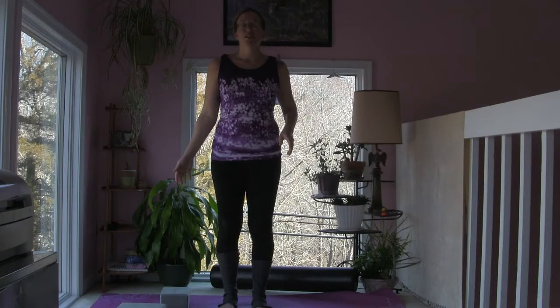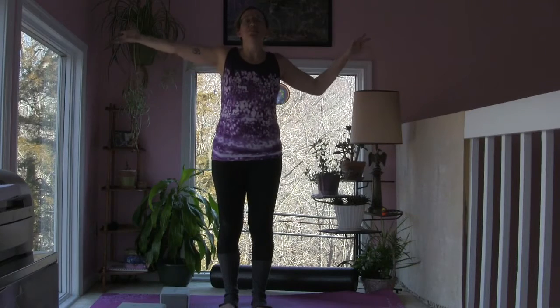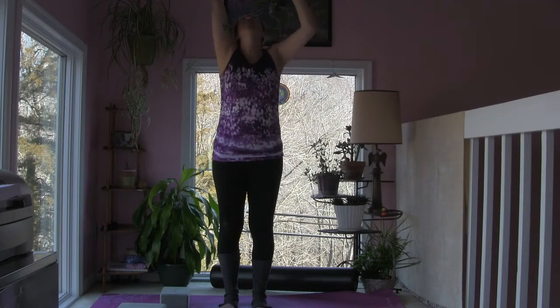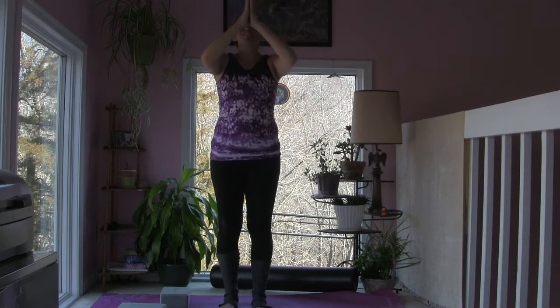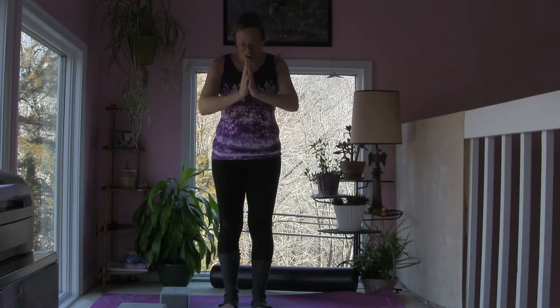If your eyes are closed, open them back up. Thank you yogis so much for joining me today. Let's close together — inhale, arms up to the sides and ceiling, gaze lifted. Exhale — palms together at the chest. Two more times: inhale arms out wide, palms come together. Final time: inhale out and up, exhale heart center. The light in me honors the light in you. Namaste, friends.